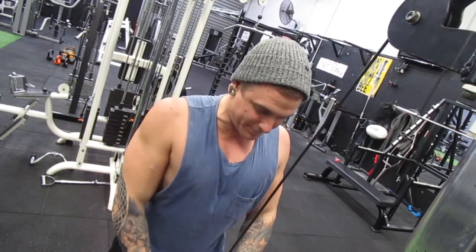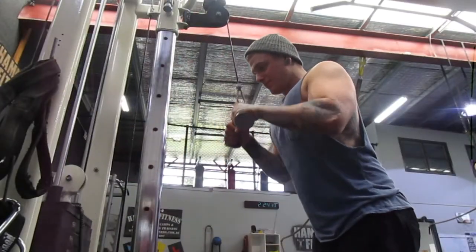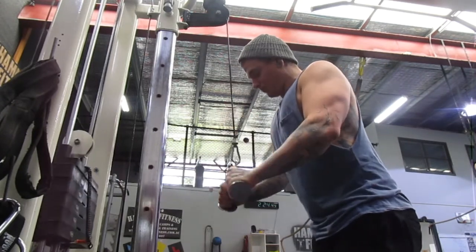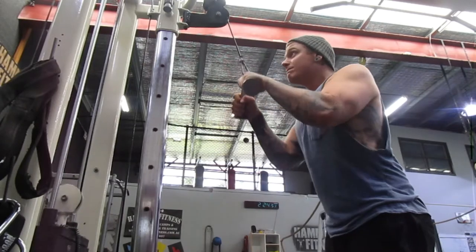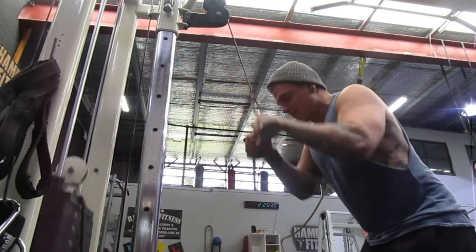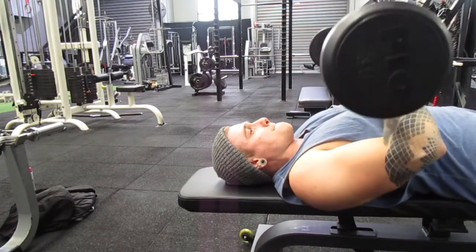Moving on to tricep pushdown with a V-bar. Any attachment you use — flat bar, rope, V-bar — will change which tricep head you work. Tri means three; you're working a different head with each. A rope hits more of the inner head, a flat bar more of the outer head, and the V-bar is a nice in-between. Two seconds up, two seconds down, elbows pinned to your side as the pivot point. If you do start fatiguing you can speed it up slightly, just keep your core tight.